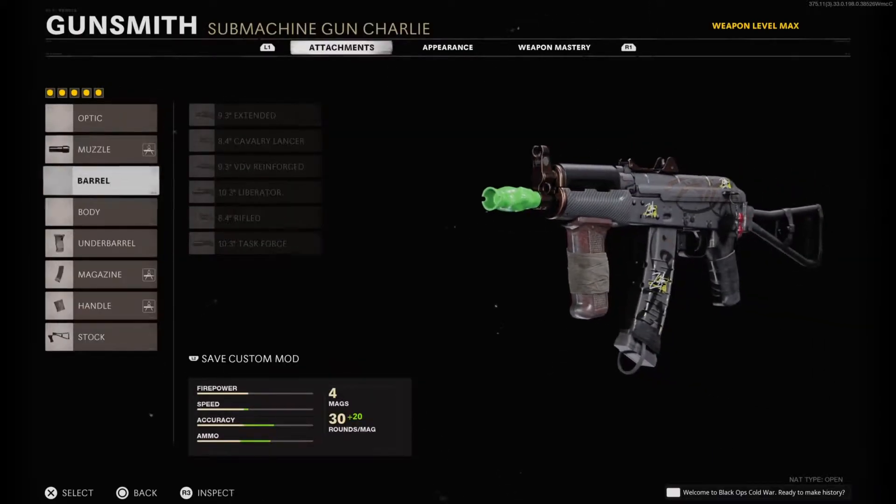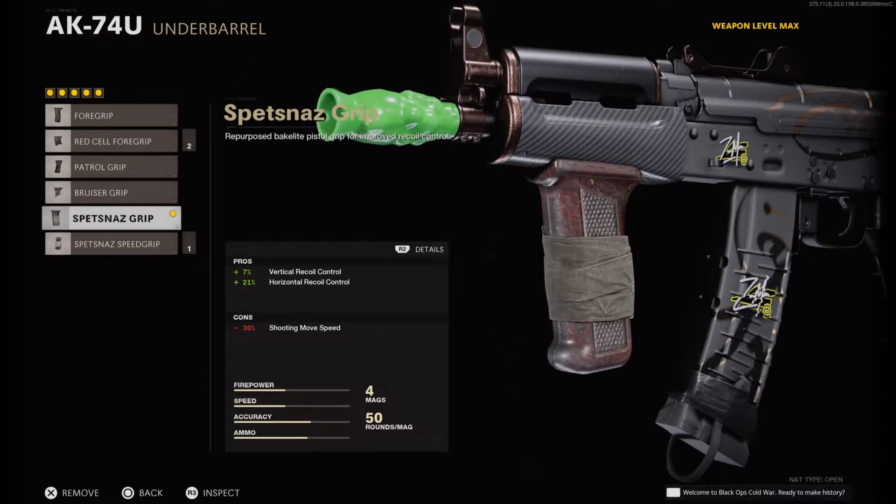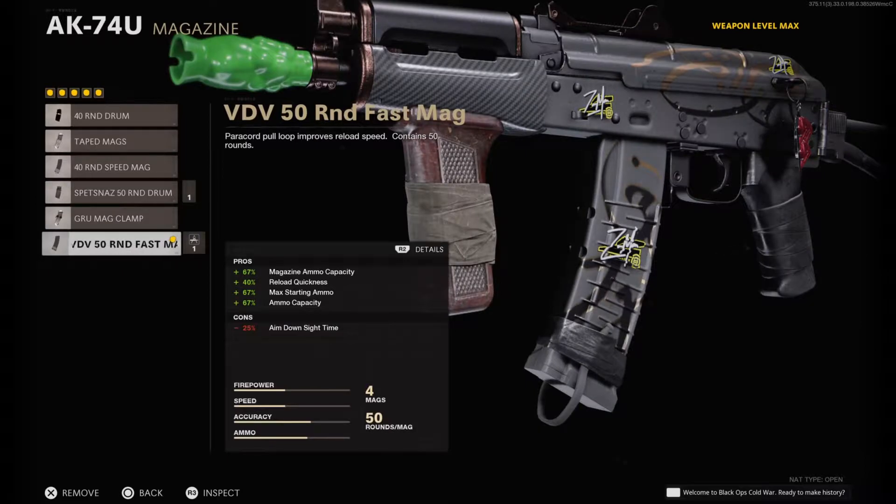Especially when I put on the Spetsnaz grip. The Spetsnaz grip adds a plus 21% bonus to horizontal recoil control and a plus 7% bonus to vertical recoil control. So basically you really don't have to manage recoil with your thumbs at all — it'll just shoot straight on its own. That's what I'm a big fan of. Next I have the 50 round fast mag — pretty self-explanatory, bigger mag size and faster reload speed.